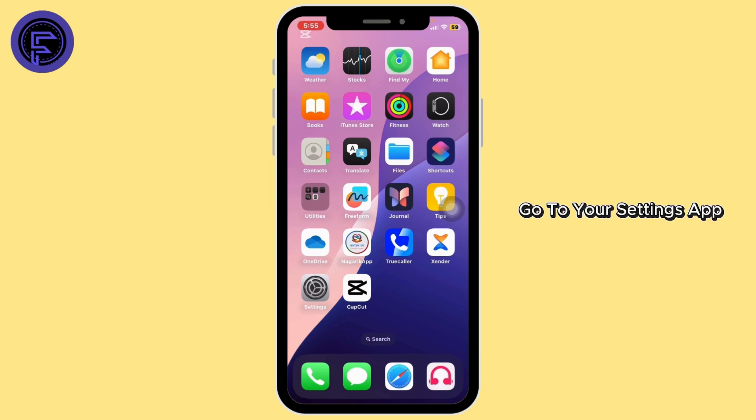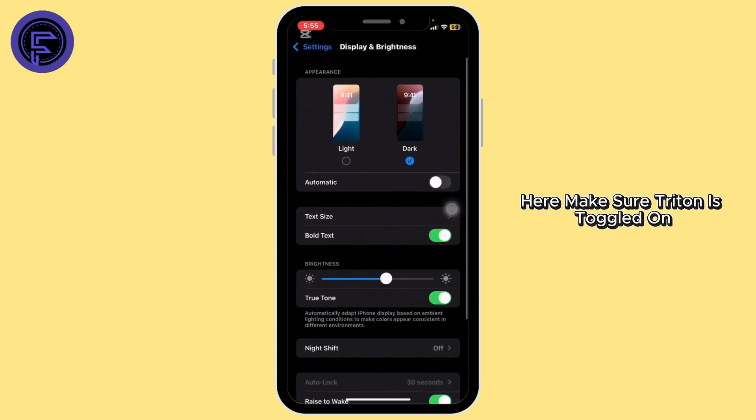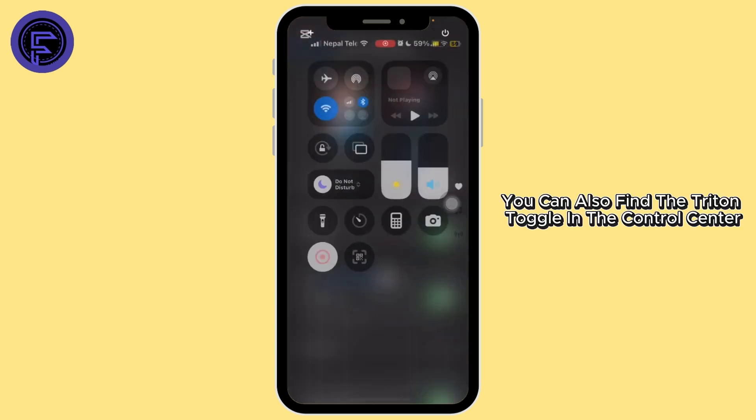After that, turn on True Tone. Go to your Settings app, then tap on Display and Brightness. Here, make sure True Tone is toggled on. You can also find the True Tone toggle in the Control Center.